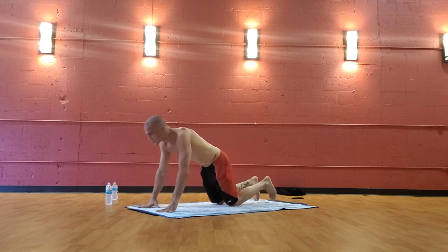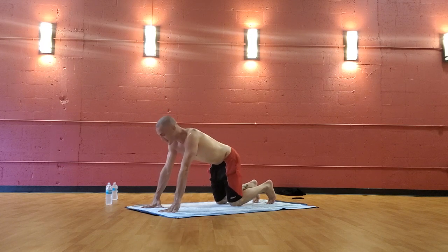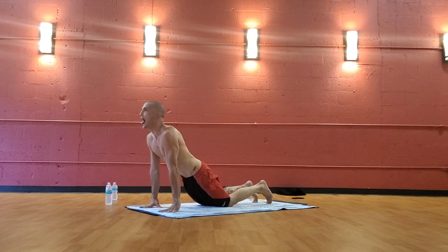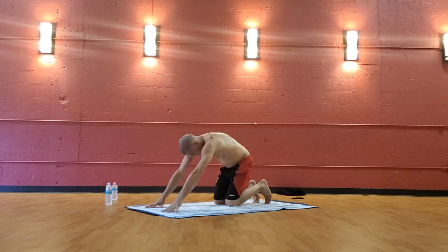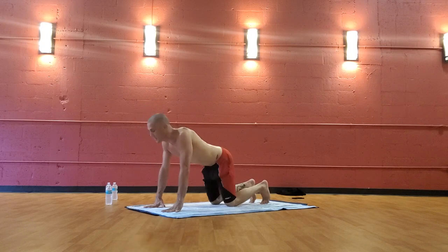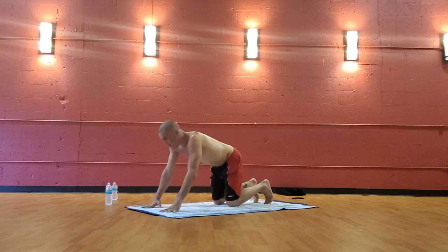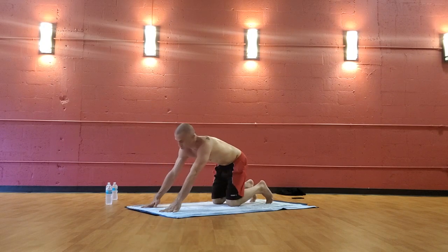Inhale to neutral tabletop with a flat back. Exhale — Lion's breath, stick your tongue out, Lion pose, jaw open. Roar — scaring away what you don't need. Inhale, reverse back. Roar, scaring away. Breathe. Inhale. And roar — scaring away what no longer serves. Then back to neutral tabletop through the nose.